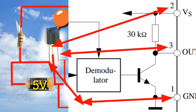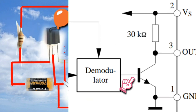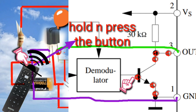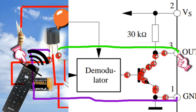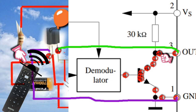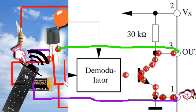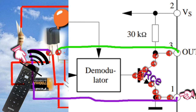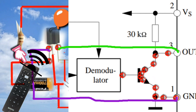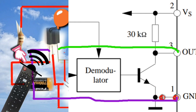As you can see, when the output of the demodulator signal is injected to the base of the transistor, the transistor will be forward biased. When the transistor is forward biased, pin 3 — which is connected to the collector — will be grounded to pin 1, because the collector-emitter resistance decreases, allowing current from pin 3 to flow through the collector, out through the emitter, and back to ground.